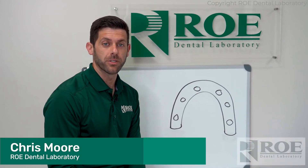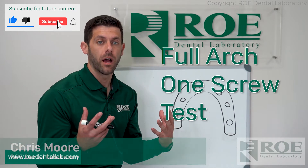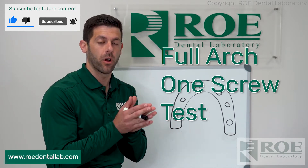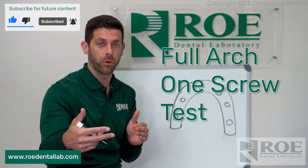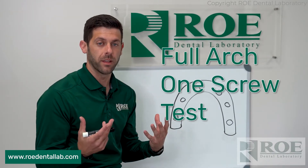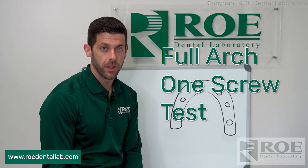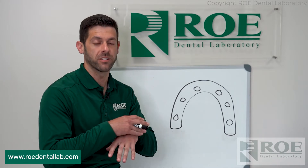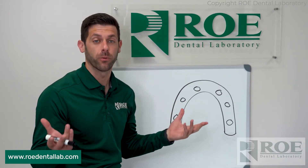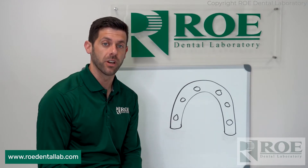Hey, it's Chris with Rho Dental Laboratory. I want to discuss today the topic of transitioning from a full arch immediate load prosthetic into your final prosthetic. One of the steps within that transition is your printed try-in. The printed try-in is very important because it's a prototype of the final — what the patient is going to be wearing in their mouth hopefully the rest of their lives — and we want to make sure we get it dialed in perfectly.